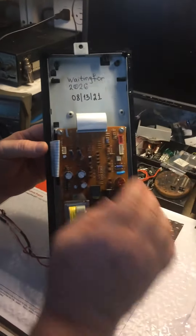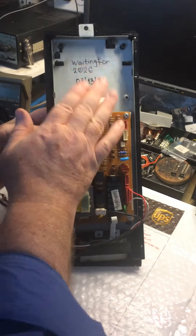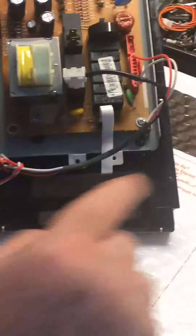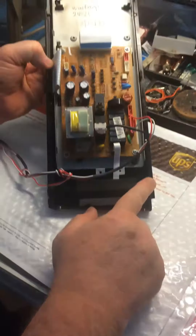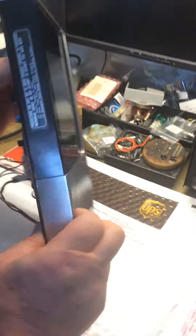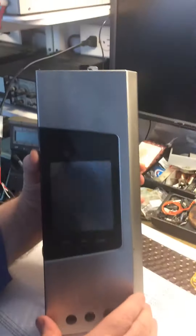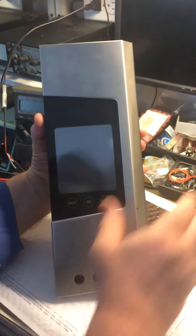We replaced and installed a new touchscreen. The panel came with a broken one side, so there's nothing we can do. There was also a problem with a piece that was broken, so that's what it is.